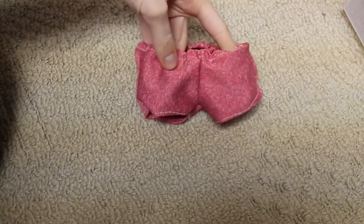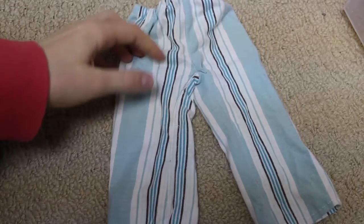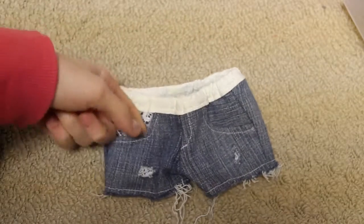Here is just some red dance booty shorts that I made. Here is just a pair of pajama pants.